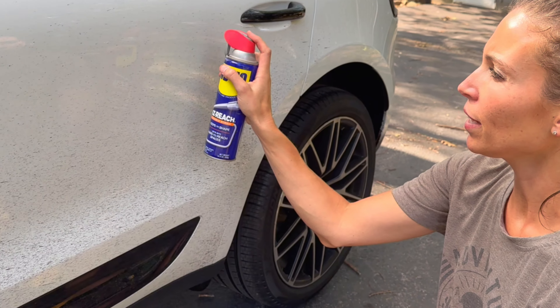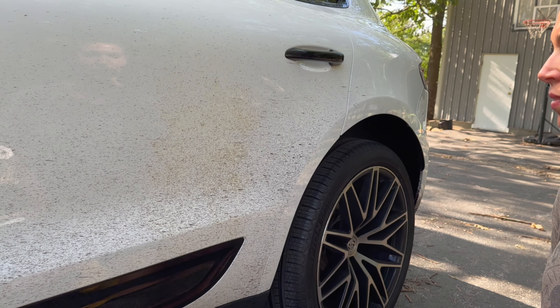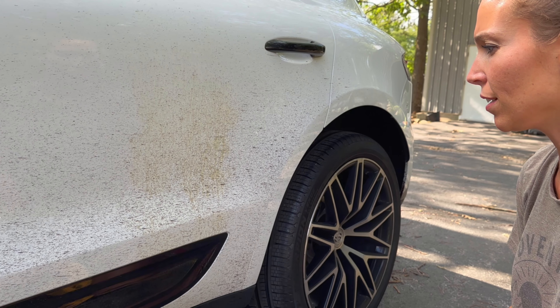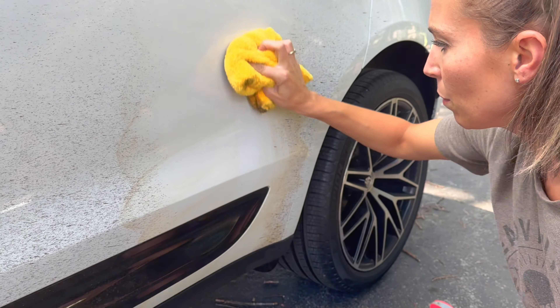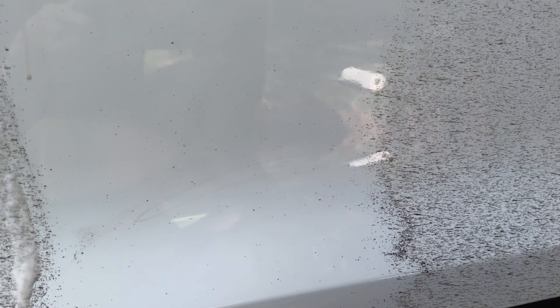Now we're gonna put that WD-40 on this side. You can actually see the tar starting to change color right off the bat just from the oil coming on. And that is coming off pretty good as well. This leaves a little more residue but I don't see as many of the black dark marks, whereas the Mother's still left a lot of the black dark marks.